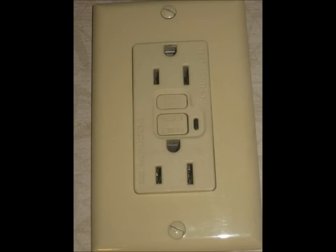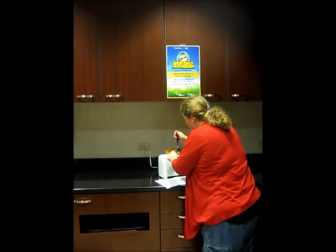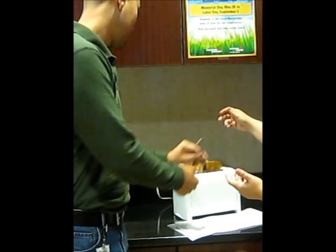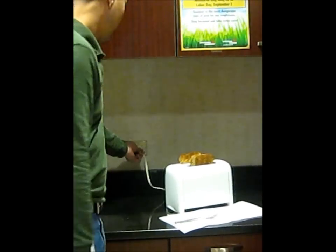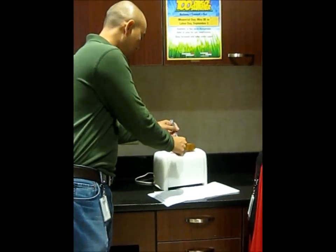Did you know that GFI, or ground fault interrupter outlets, are a must in your bathroom? Some folks don't consider the danger of touching an electrical appliance with anything metal. For instance, you should never try to take toast out of a toaster with a fork or a knife. If the appliance is plugged in, you risk a dangerous electric shock.